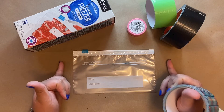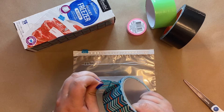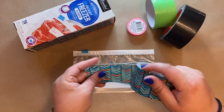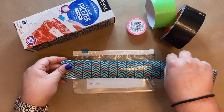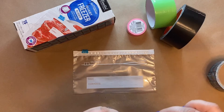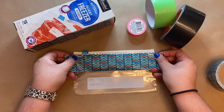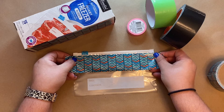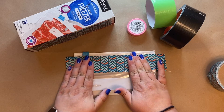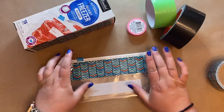Duct tape is pretty easy to rip, but if you need to you can use scissors — just be careful because scissors sometimes get stuck on the tape. Pull the tape out, measure it to be a little bit longer than the pouch, and give it a quick rip. You're going to match this up near the top of the pouch — not the very top, because you don't want to cover up the zipper — but get pretty close so you don't see any clear bag. Push down, but try not to push down on the sides or it'll stick to the table, and then flip it over.